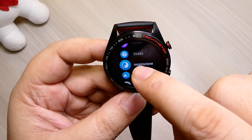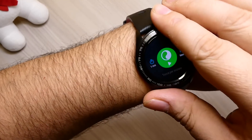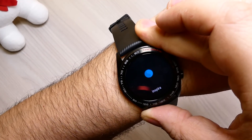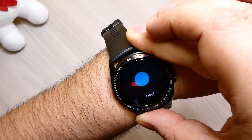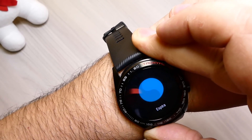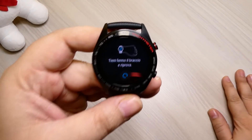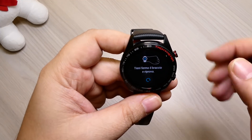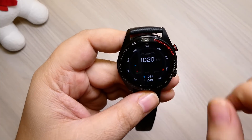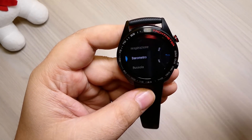Lo stress per il momento non è attivabile. La respirazione è molto utile: lo indossate, attivate la respirazione cliccando, e dovete fare dei respiri finché lui non finisce di monitorarvi. Vi dirà come avete respirato, se è tutto normale, se l'ossigeno viene assimilato nella maniera giusta — è molto interessante. Poi c'è il barometro, che misura la pressione esterna in tempo reale. C'è anche l'altimetro: 37 metri sul livello del mare. Molto interessante avere questi dati a disposizione.